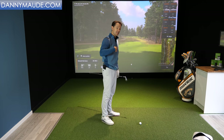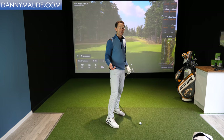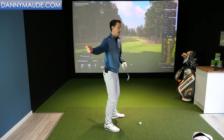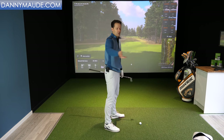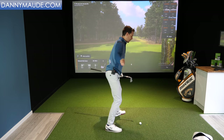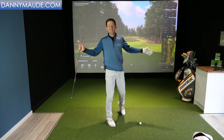Is she generating that speed, or is it me? It's me — I have catapulted her and forced her to speed up and run. Did I do it with my arm? No — I could, but it wouldn't be fast and wouldn't generate any speed. My arm is relaxed, my shoulder is relaxed. What am I doing? I'm using the ground. I'm turning away from her whilst she's hanging back and lagging behind, and then I sling her. That's the catapult.